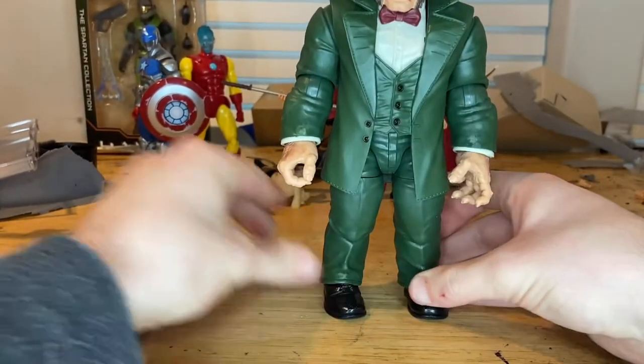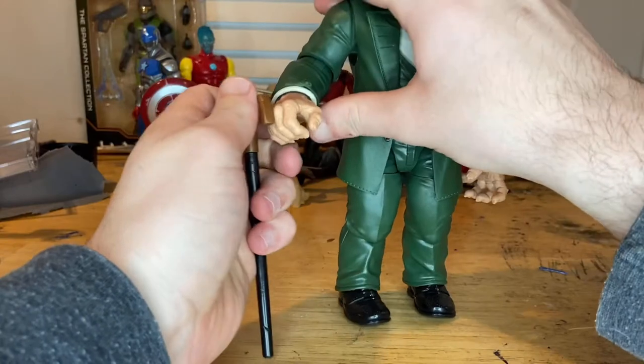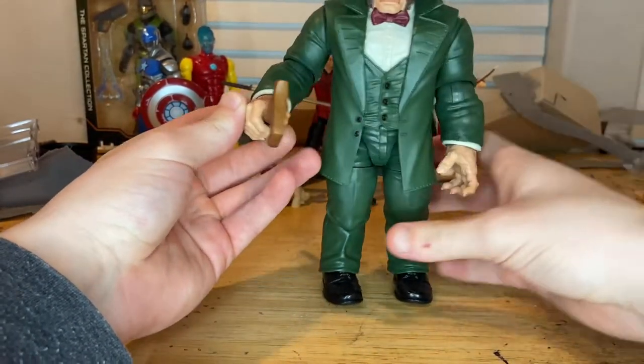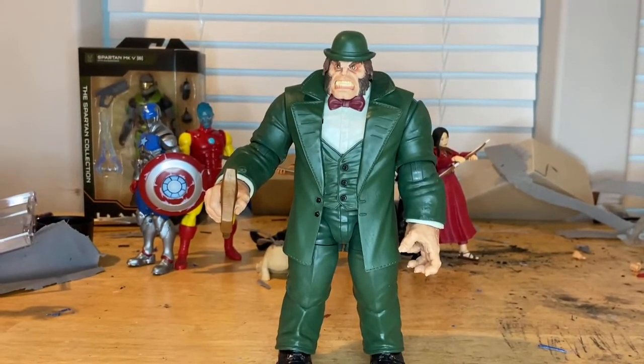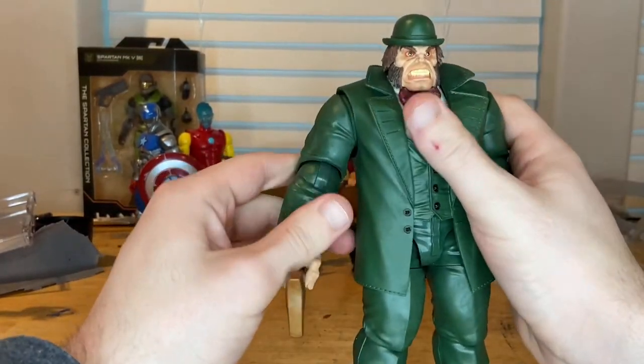And then this came with his right arm. I think I'll just have him hold it like this. So there he is — all built.